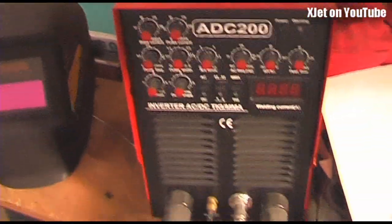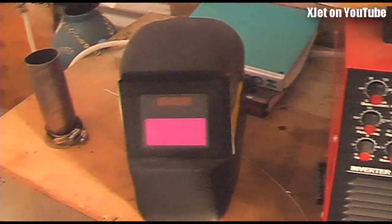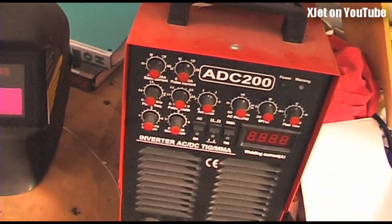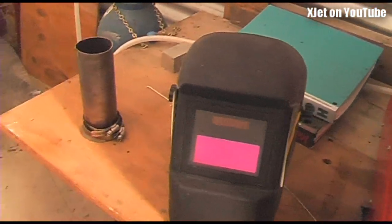This is the TIG welder — it's an AC and DC TIG welder, 200 amps. I have my auto-darkening helmet here, and a torch and so forth that goes on it. This is used to fuse the stainless steel and the aluminium together to produce the pipes and cones which make up the pulse jet engines.